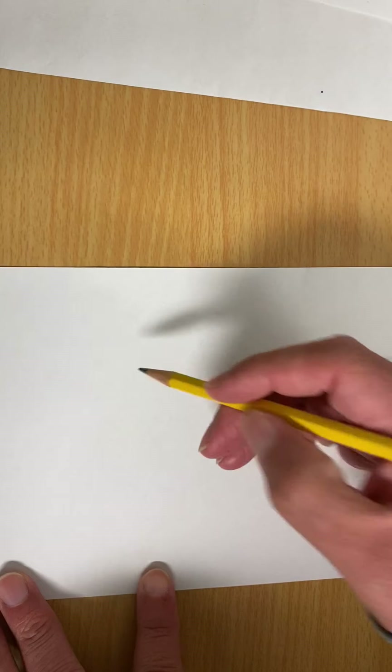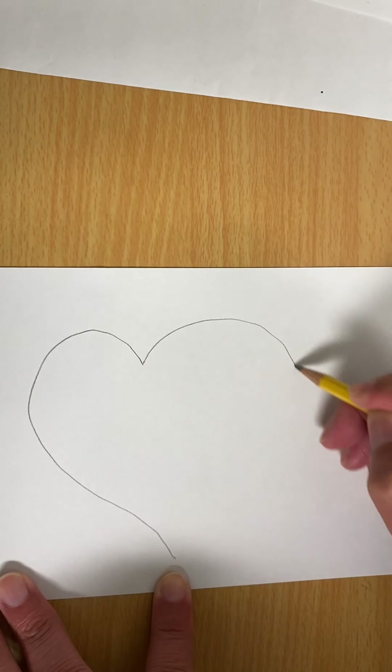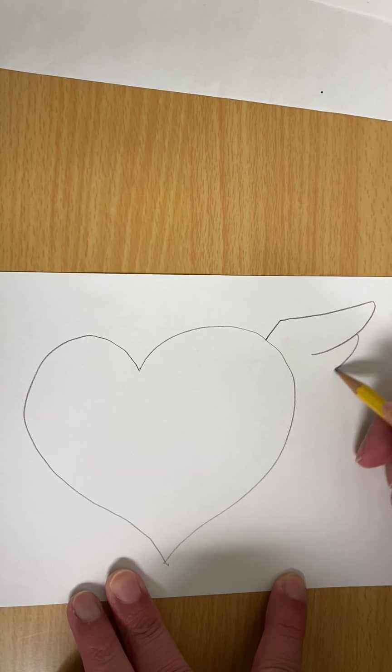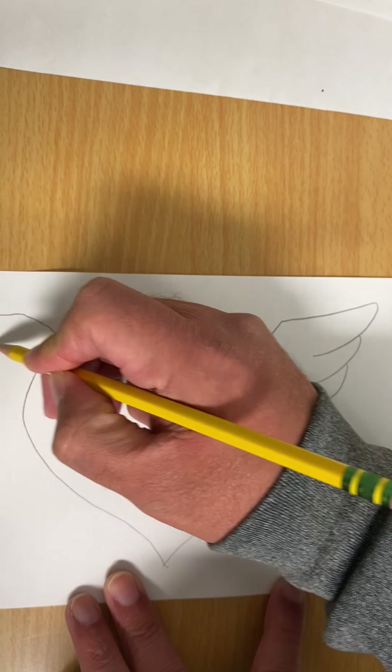So first thing you're going to do is get your paper and draw your heart. Then you will draw your extra decorations. I like to do wings on mine.